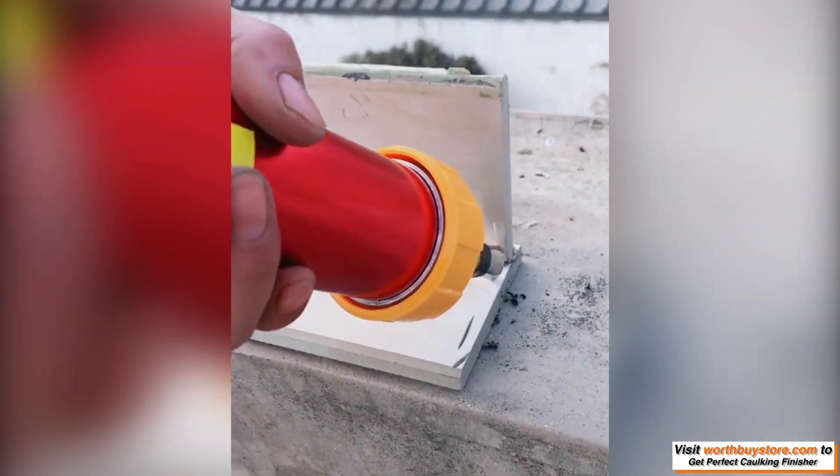It comes with a variety of different sizes that ensure to satisfy all your caulking and sealing needs. Fill in and seal gaps easily while getting rid of messy and uneven caulking jobs.